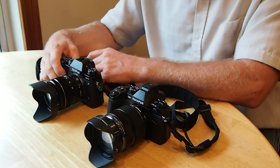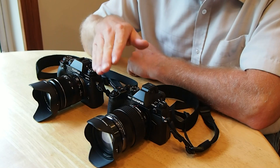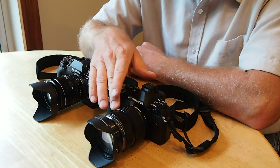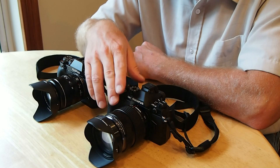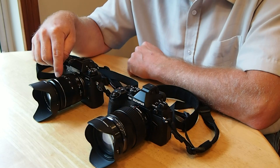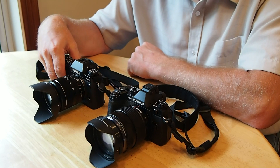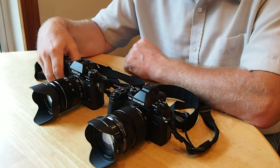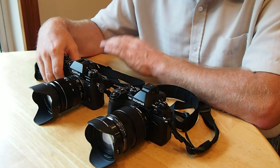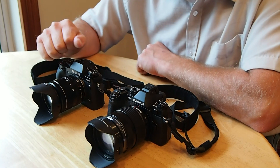After having used both of these cameras, I've only really used them with the 12-to-40mm f/2.8 professional lens on the Olympus E-M1 and the 18-to-55mm f/2.8–f/4 lens on the Fuji X-T1, and both are great lenses. I wrote this down so I wouldn't stumble along too much.